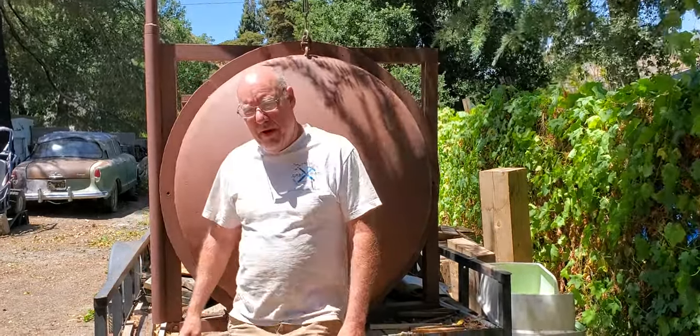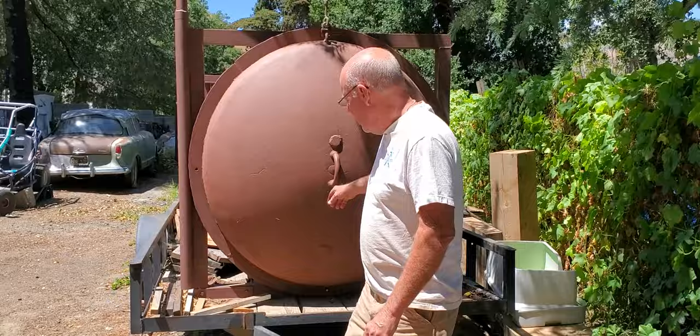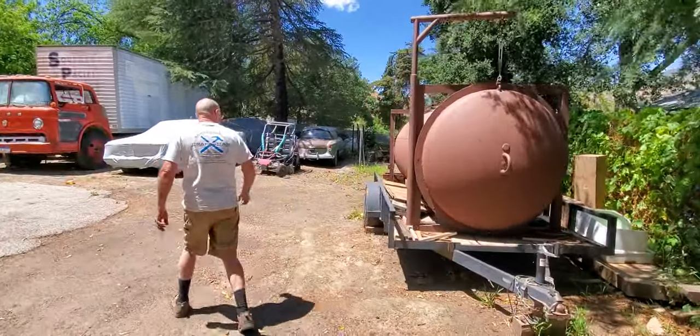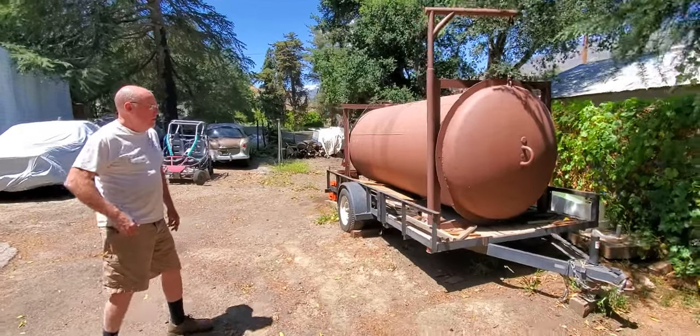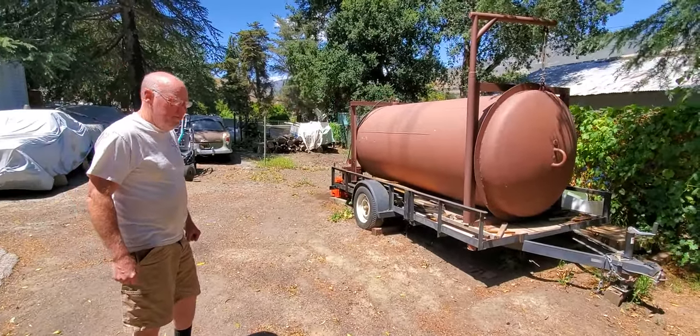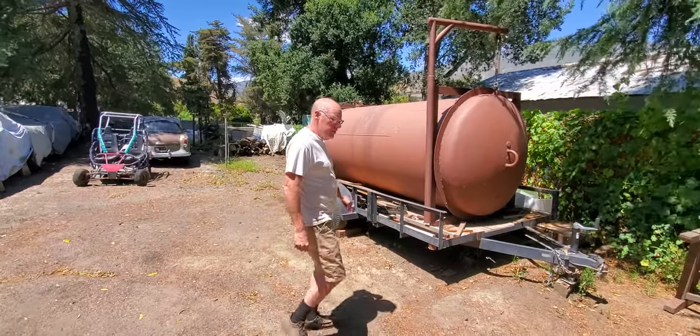Welcome to our tour of our Redneck vacuum kiln. We have a 10 foot long, 4 foot wide oil drum that we cut in half and fabricated with.